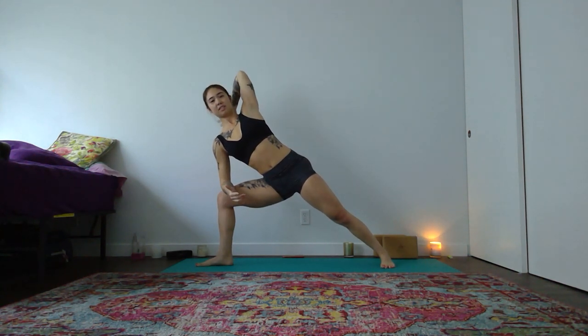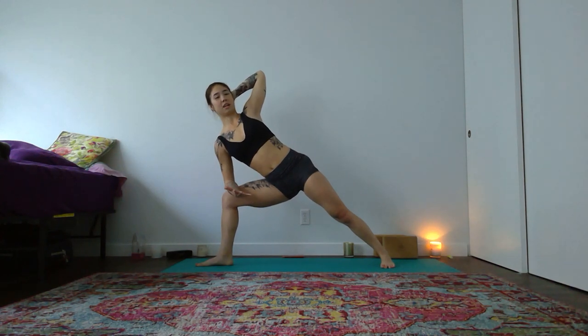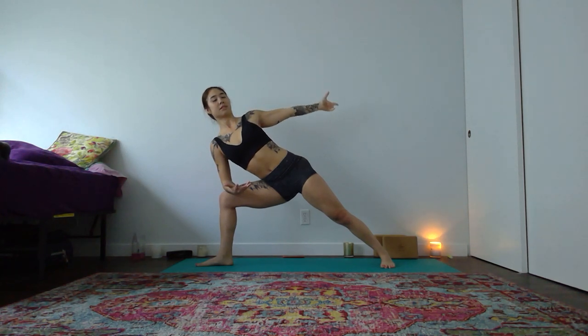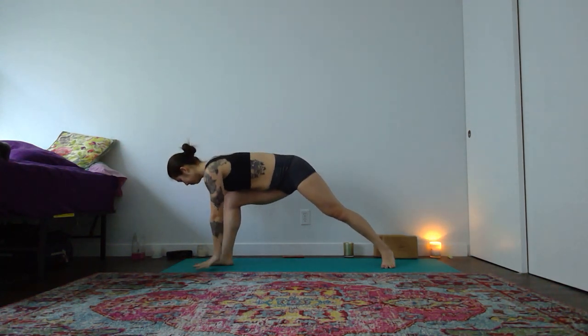From here, take your left hand behind your head again — roll your left shoulder open. Knit your front ribs in. Tuck your tail a little bit. Unload the weight from your right forearm. Press your palm into your hip and your head into your palm. Feel that stretch around your left shoulder blade. From here, reach your left hand to the back of the room — pull in through your left obliques. Find a reverse triangle — lengthen through your entire right side. Then windmill down into a low lunge, bending into your right knee.